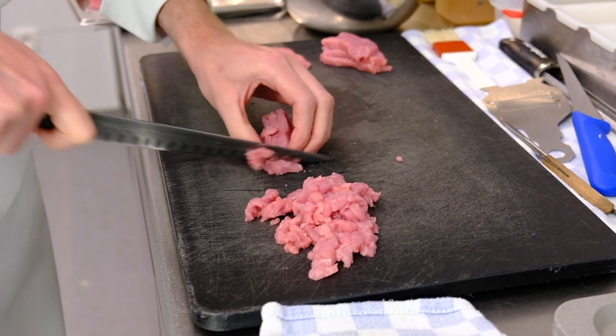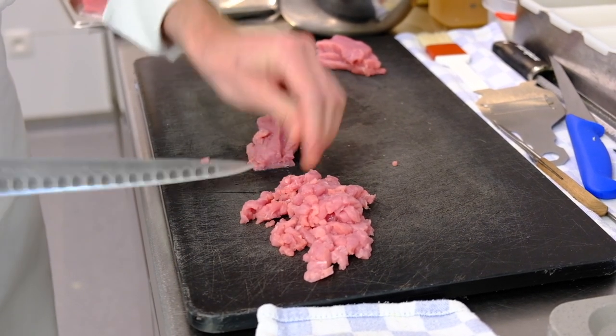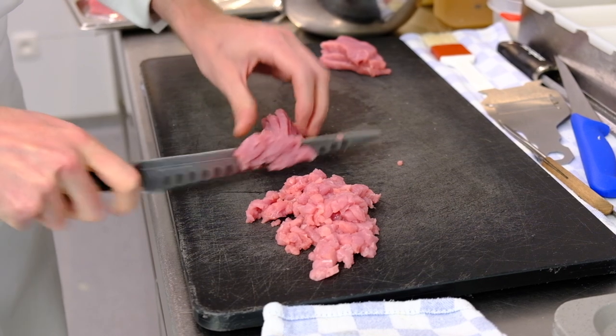With the fat of the cream of cauliflower, it's cooked together, and then with the saltiness of the caviar, it all balances out beautifully.